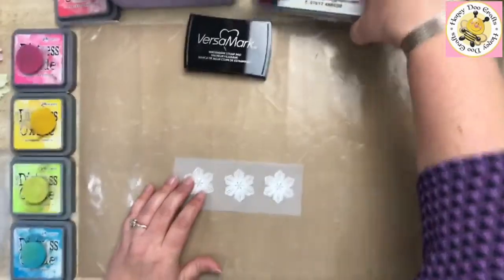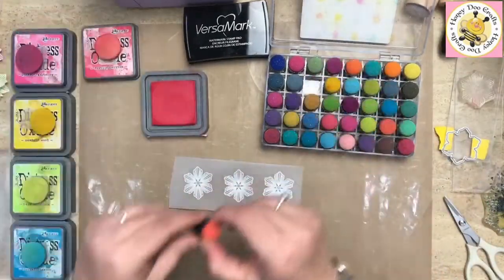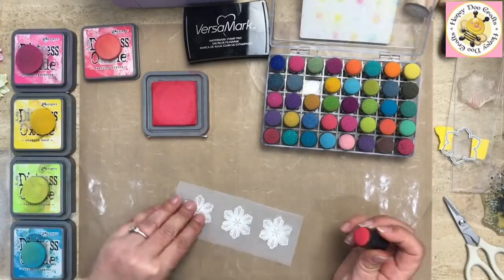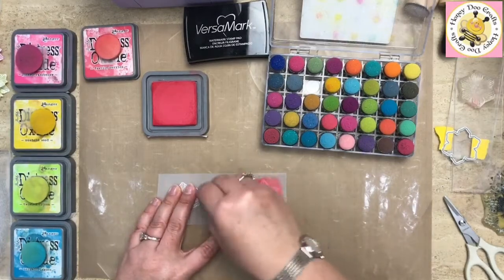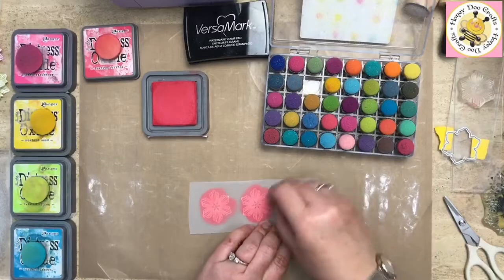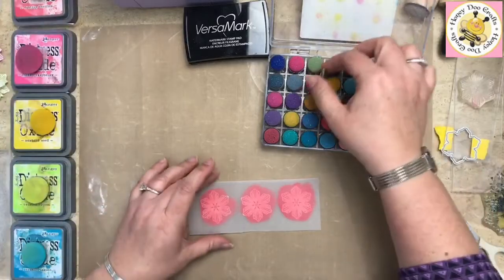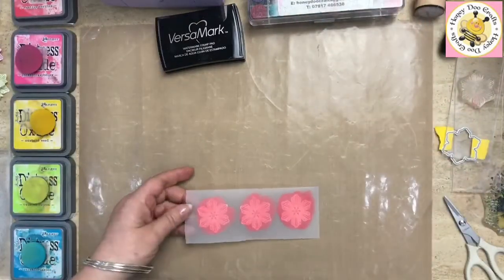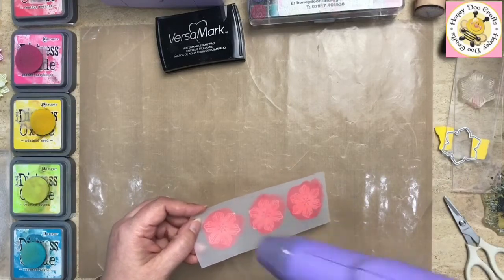I'm going to flip these over — so we've flipped our vellum over and we're working on the back of the stamped image — and I'm going to go in with some colour. I'm going with Festive Berries going all over it because I want quite an intense colour. Just going to quickly go over the back of that quite lightly to dry it off a little bit, and then we're going to take our die.